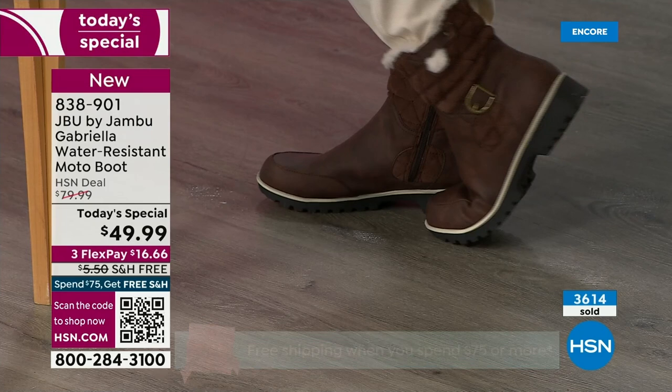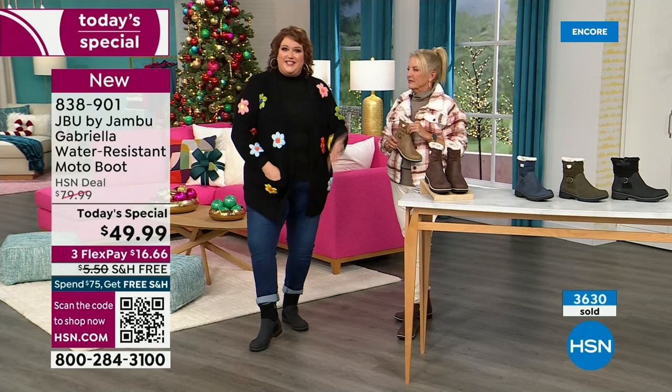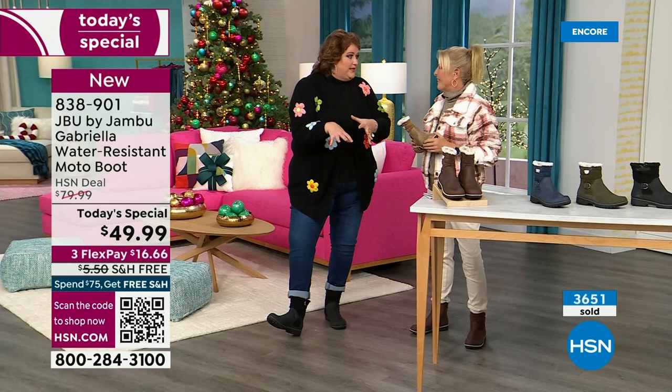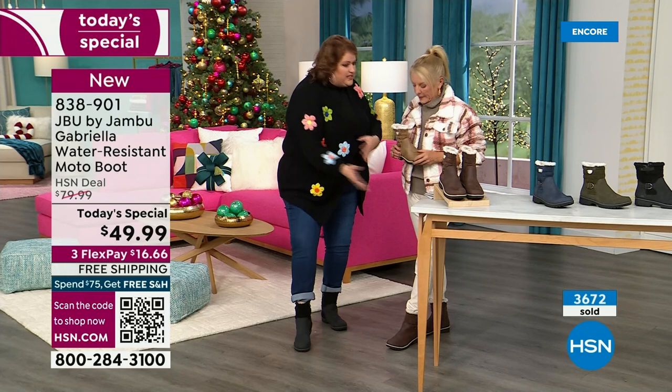These are comfortable. There's a bounce — remember, there's a little bit of bounce back because of that EVA insole. That's what's in sneakers — you've got that bounce back, you've got that comfort. The black — 2,000 of you have picked it up. It's a natural, it's a given, it's easy, it's simple, it matches everything.